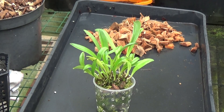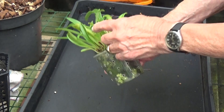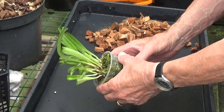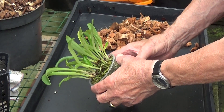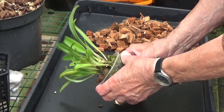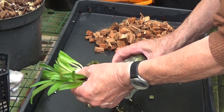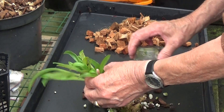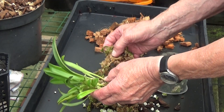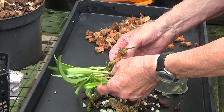Well the first thing to do is to take it out of its pot and have a good look at it. There are some leaves you can see on there with black marks on. I shall cut all the leaves off that aren't pure. Let's have a look at what the roots are like. This is moss and moite and perlite.